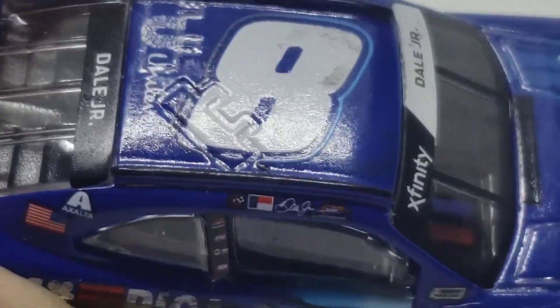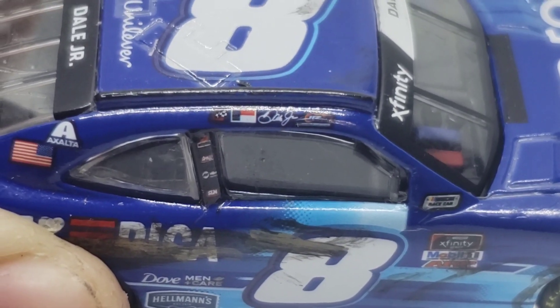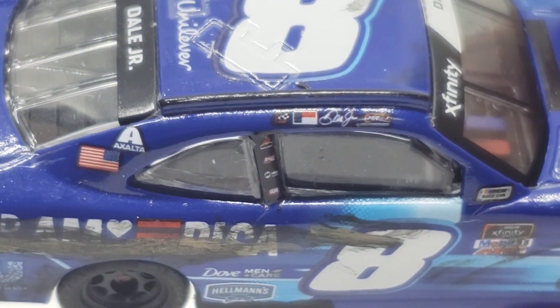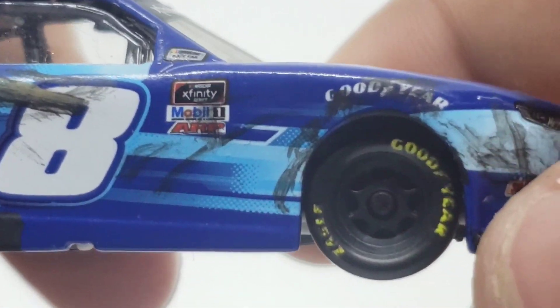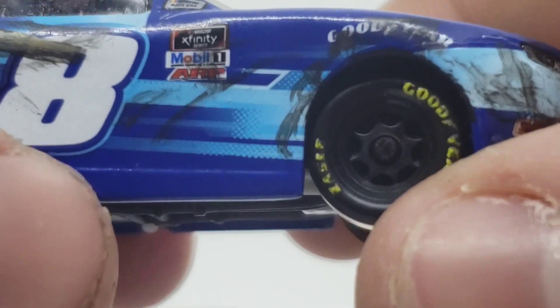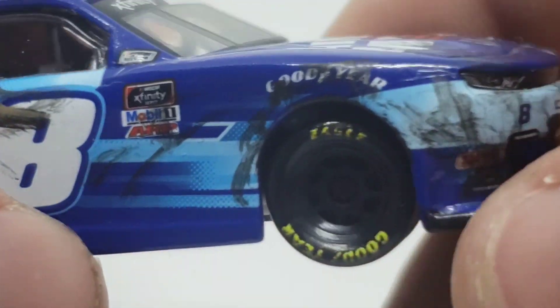Now, the winner sticker was actually not from Junior, but from Josh Berry at Martinsville. And another thing is Josh Berry would actually go on to win another race — not in the number 8, but in the number 1, because he was filling in for Michael Annette. So that's something a little cool there. A little bit more race wear around the wheel well. Of course, on the front end, we've got NASCAR Xfinity Series, Mobile One, ARP. Got some more of that damage there. A little bit of race wear on the tire.